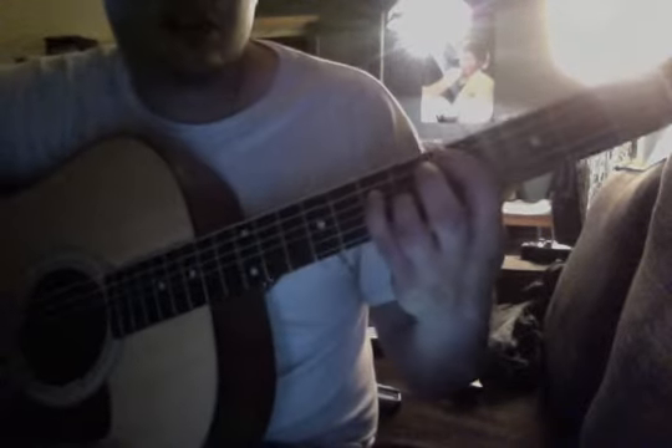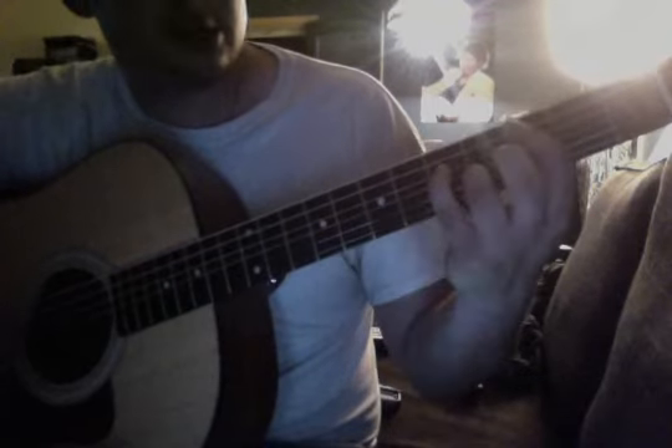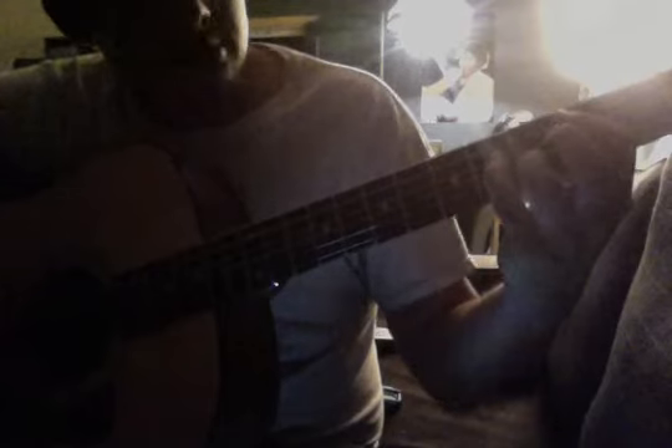All right, so the tricky part is these chords are held for four beats each. And when you get to the bridge, these are held for eight — 1, 2, 3, 4, 5, 6, 7, 8. 1, 2, 3, 4, 5, 6, 7, 8. And the next two chords are held for four, just like the verse.